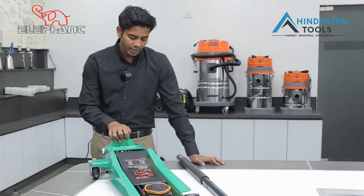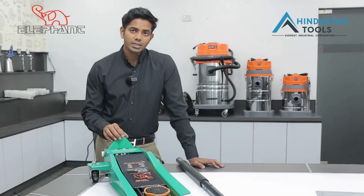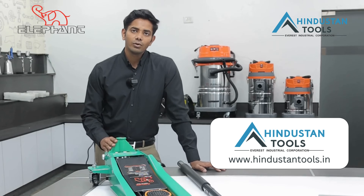There are some other things about this jack — all spare parts are available from us. If you need any service or spare parts, you can contact us. Our website is HindustanTools.in, where you will find email and phone numbers.